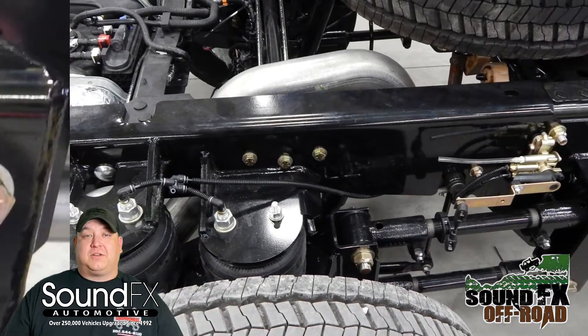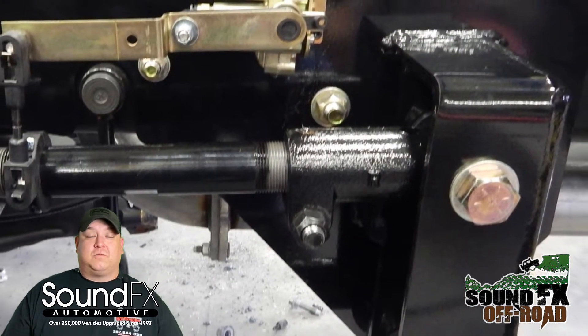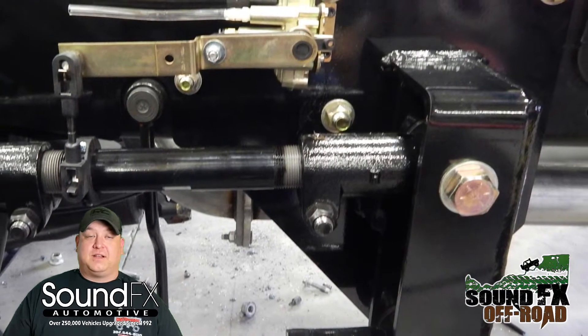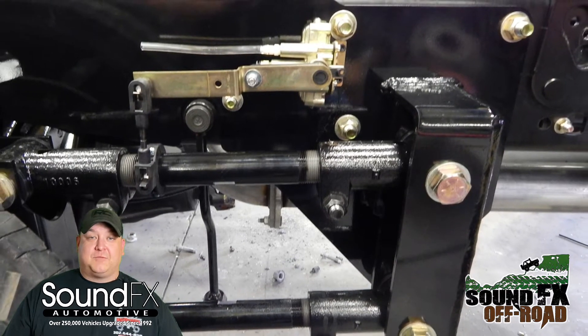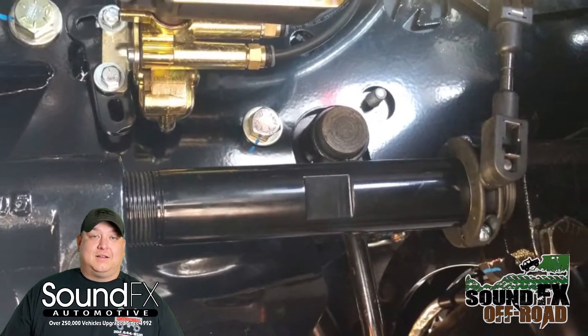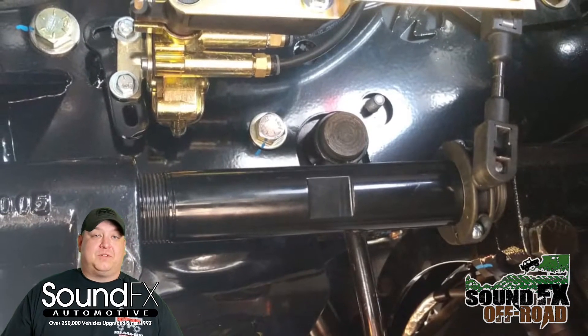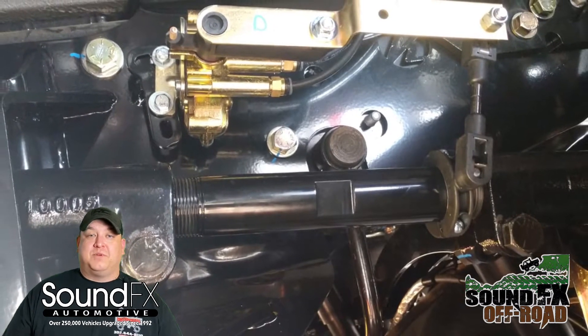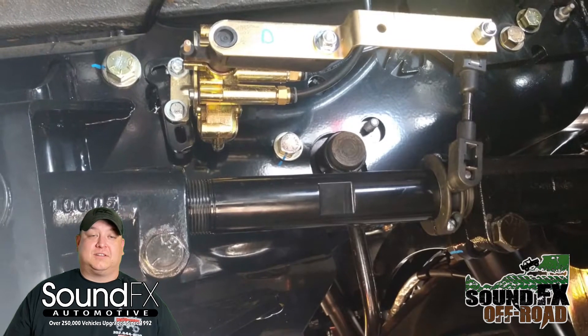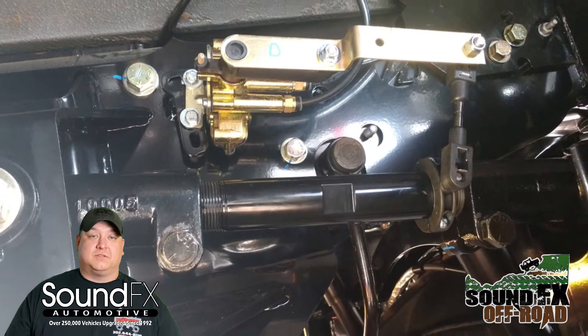The end result is all controlled with a single unit right inside the cab — very accessible, with two switches on it. One to release the air pressure, one to add, which will bring it right back up. It'll kick on the motor for the air compressor and build the pressure in the bags to self level up with whichever trailer you choose.